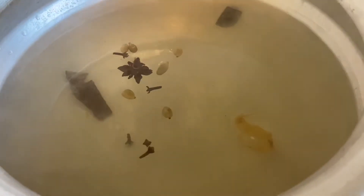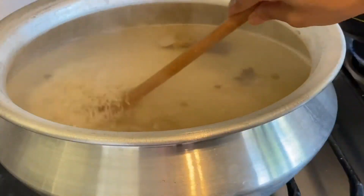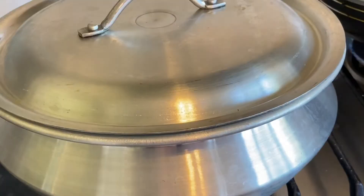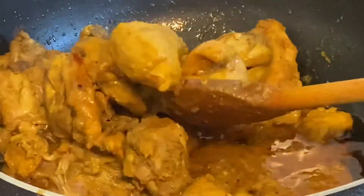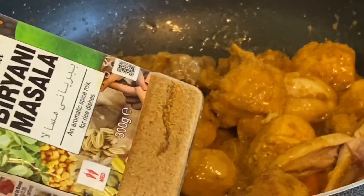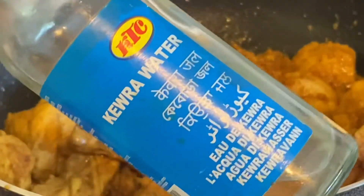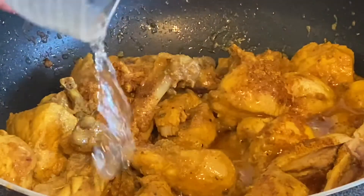Now we have to look at our boiling water. This is what we have to do with the boiling water. I will be able to make 80% of the chicken. As I have seen, the chicken is almost done. I will add 1 teaspoon of chicken.